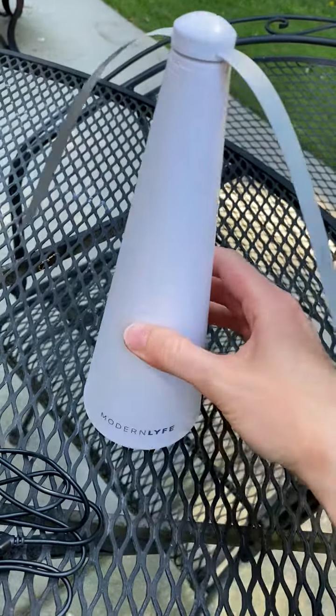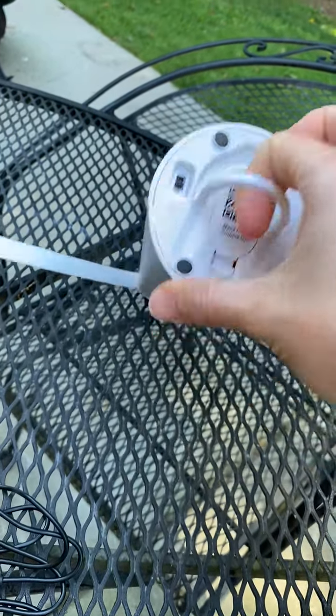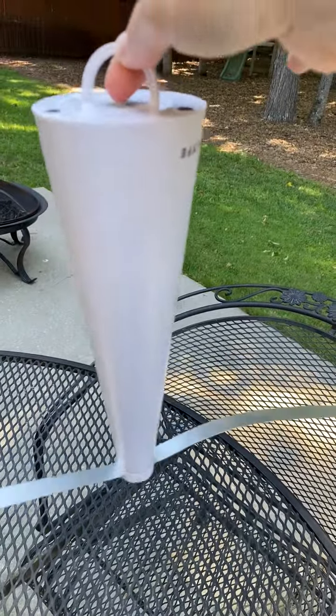The last feature that is really helpful with this design is it's got a built-in little hook, so you can actually hang this upside down over your table or eating area and operate it that way.